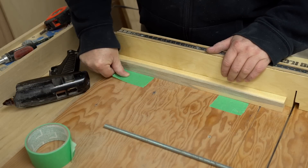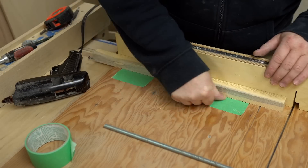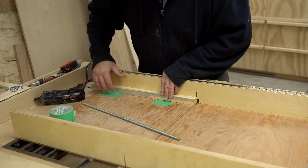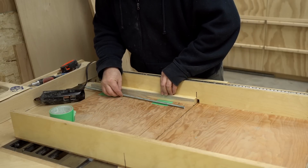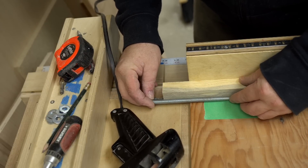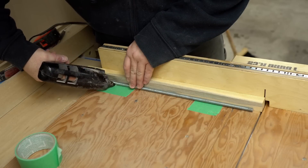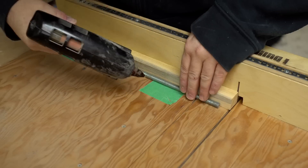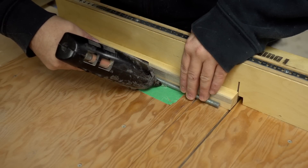First thing I did was put some masking tape right on the sled — that'll stop the hot melt glue from sticking to the base of the sled. Then I positioned the blank in place up against the back fence and pushed the threaded rod up to it, making sure it engaged with the screw on the end. Then I squeezed out a healthy dab of hot melt glue and let that first one dry before moving on to the next one so it wouldn't move.